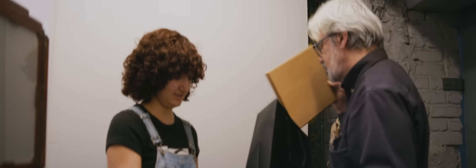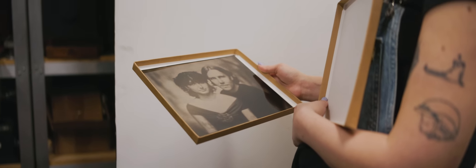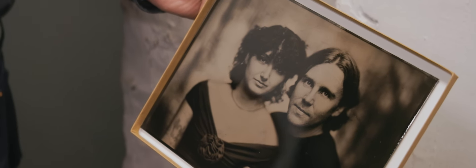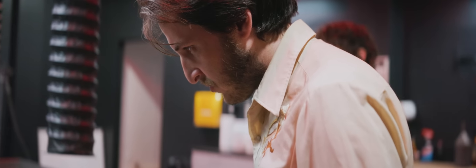Unlike film, which is flexible and produces a negative or a tiny positive image you can enlarge, tintypes are one-of-a-kind physical objects. They are the final photograph. And so when you walk away with a tintype, you're holding this heirloom and it's kind of imbued with the weight of its singular nature. And the whole experiential aspect of it has contributed to its revival in the 21st century with people like Sam.